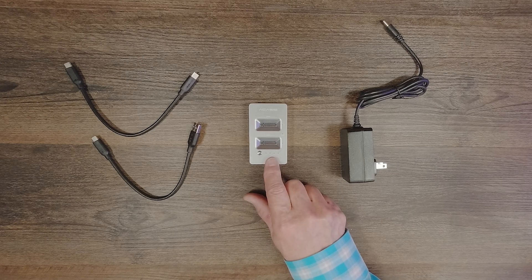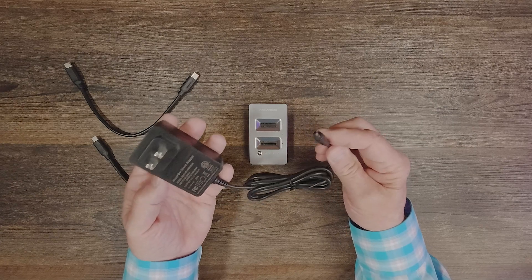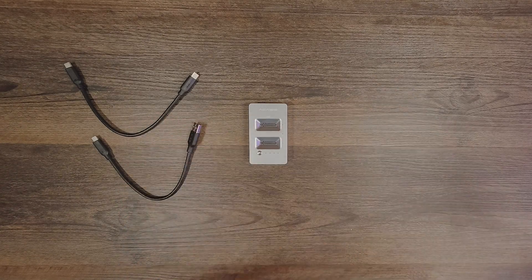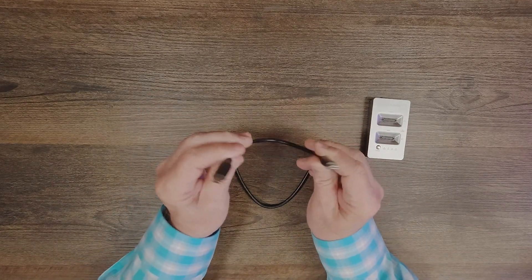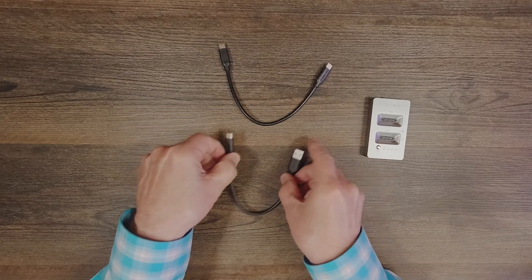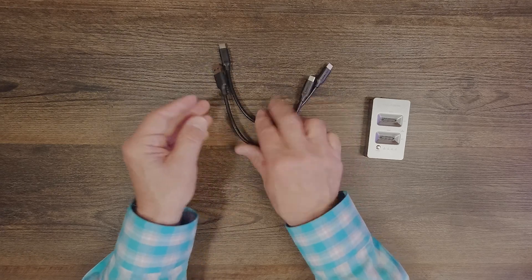Inside the kit, you'll find the docking station and a five-volt DC power supply, which has a barrel connection on the end that plugs into the side of the unit — I'll show you that in a minute. The other end plugs into any standard wall outlet. You'll also find two USB cables: a USB-C to USB-C, which you plug into the docking station with the other end into your computer, and if you have an older computer, a USB-A cable for any available port.